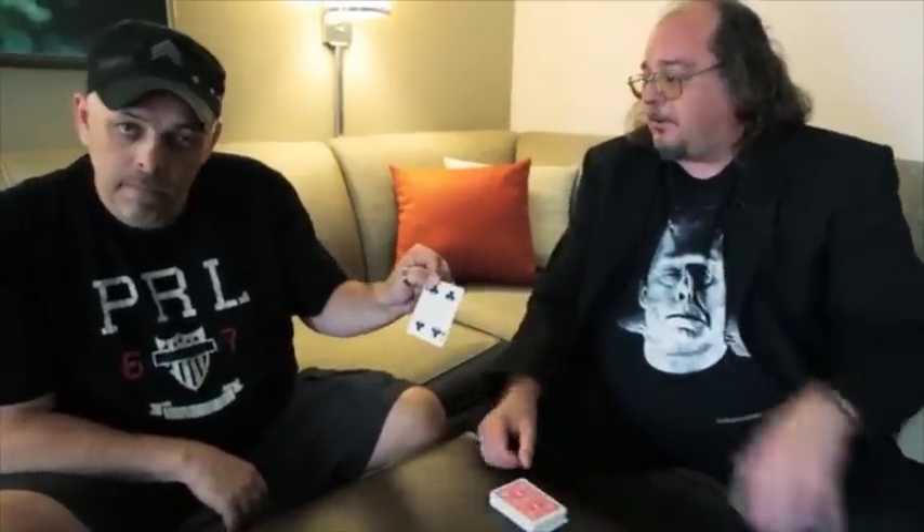You're going to see a mind reading effect. Remember it and show the camera. What I'm going to do is deal the cards face down on the table right here, but I'm going to show you the face of every card before it goes down.